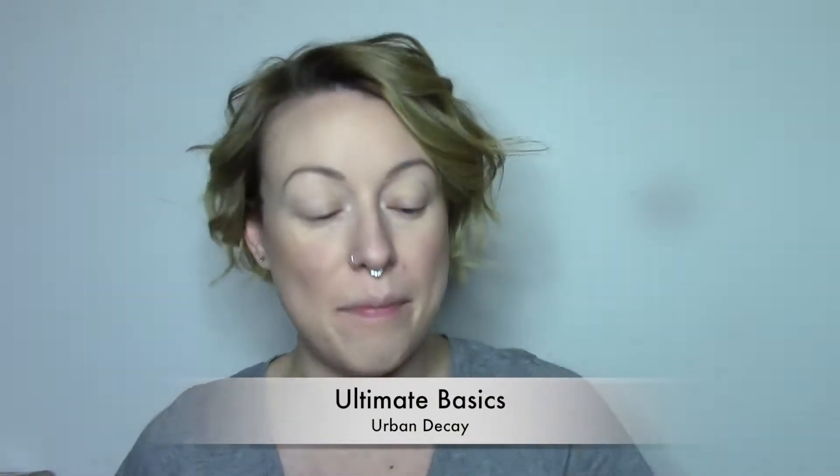So today we're going to play in the Ultimate Basics palette, which I've just been loving playing with. I really like a lot of matte colors in general. The other day I did kind of a smoky look and I really liked it. So even though it is 12:41 in the afternoon, I don't care — I'm doing a smoky eye because that's what I want to do.